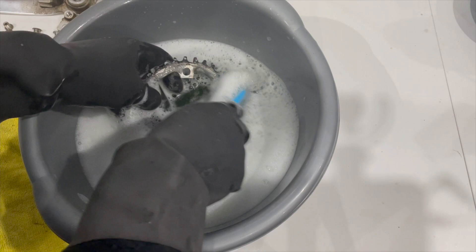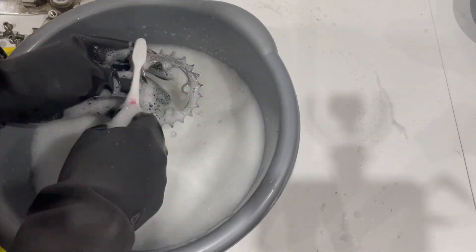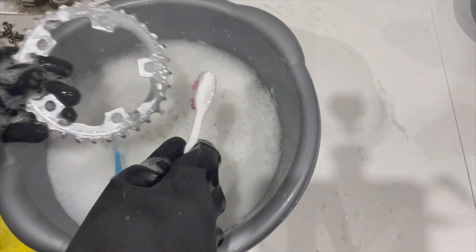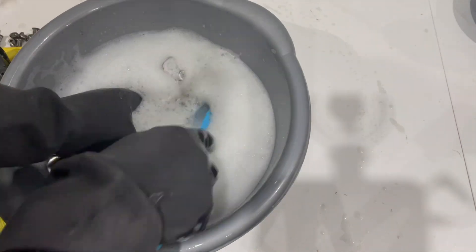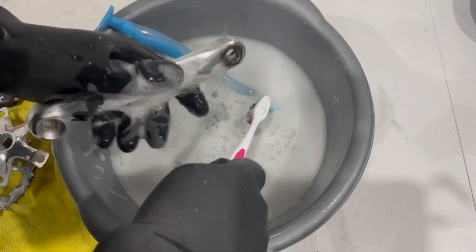As you can see on the outer chainring, it looked pretty disgusting before going in, and five minutes of scrubbing and it looks pretty decent. The same happens with the inner and middle ring. I didn't do a great job of capturing all the grime and gunk on the inside of the chainset where the chainrings live — I just kind of got on with it — but as you can see, it comes out really good.